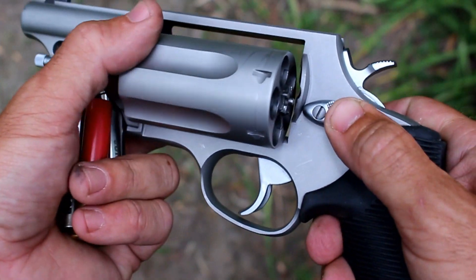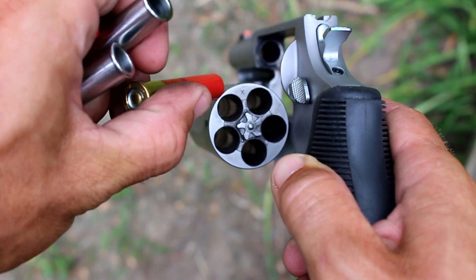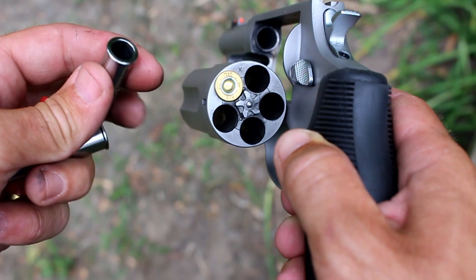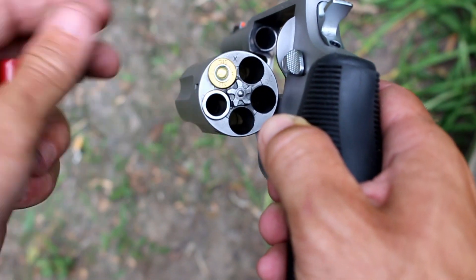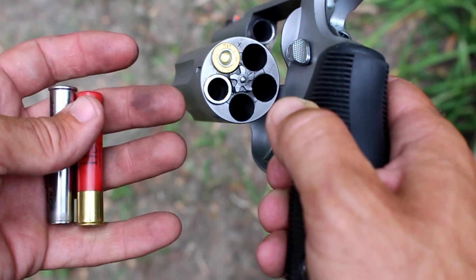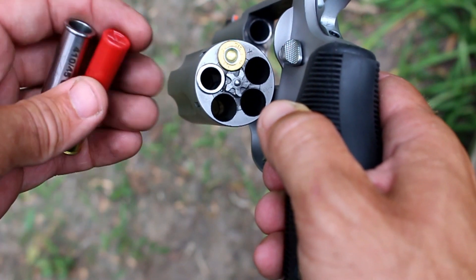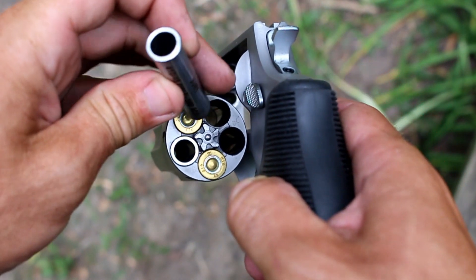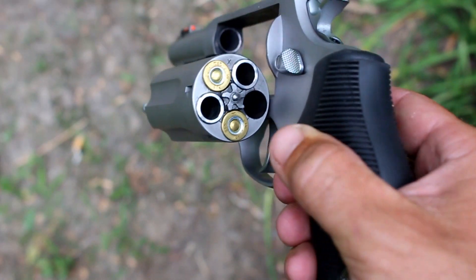One of the nice things about these little adapters is that you can actually set your first shot up as a bird load, and then have a secondary follow-up shot as a hollow point, or whatever bullet you want to have in there — or vice versa, however you want to put it in there. It's just nice to have that little extra bit of versatility in a little revolver like this.